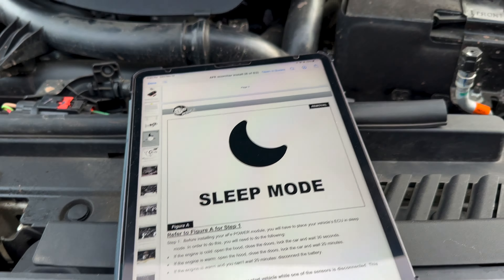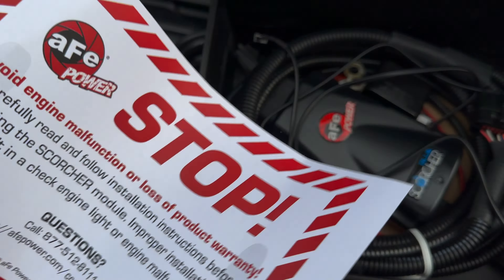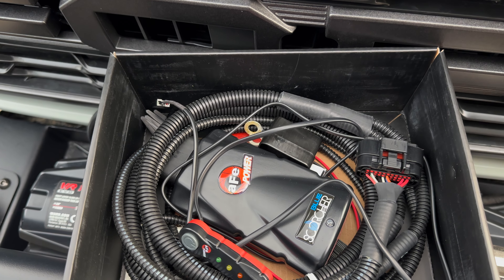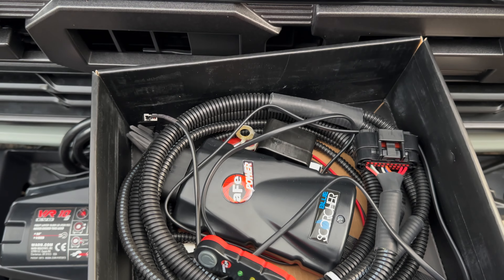This thing does come with instructions already, but I'm using the ones on the website because I think it's easier. This is the piece you need — it's a Bluetooth version, inside the box. They include a disclaimer too, saying read the directions before you install. I think we'll just use Bluetooth only, so we won't run a wire into the cab.